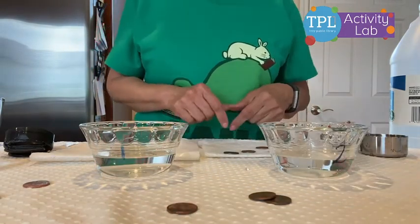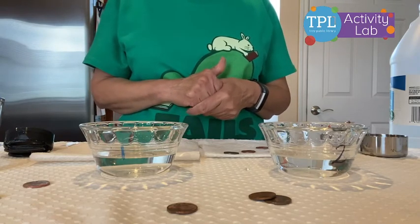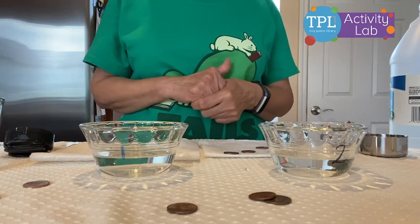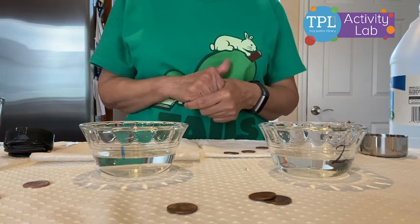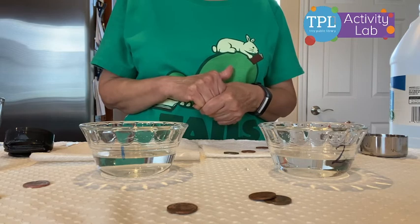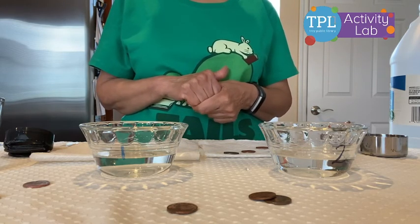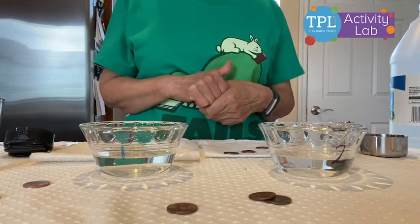So try this mixture experiment at home with other acids like lemon or anything tart and see if you get the same results. Thank you for watching.